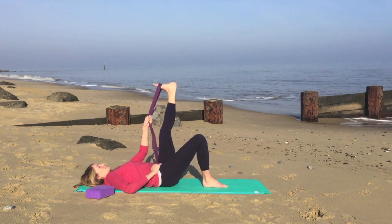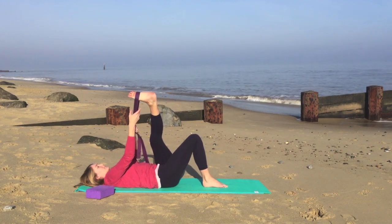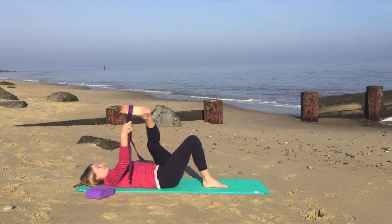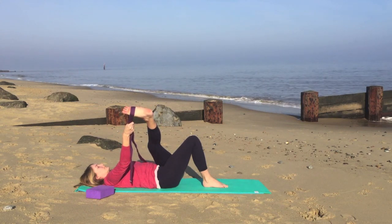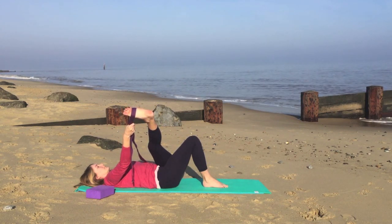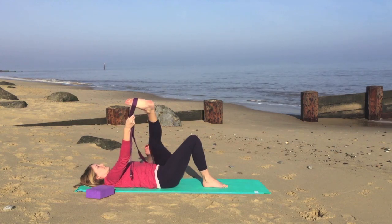Encouraging the muscles in the body to soften and to relax. On your next breath in, we'll bring the foot back into the centre. We'll swap the hands onto the strap and bring your left hand onto your left hip. And as you exhale, cross the foot across the body over to the right, keeping the back nice and flat on the ground.